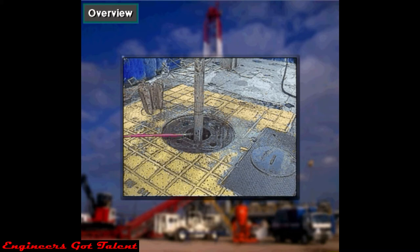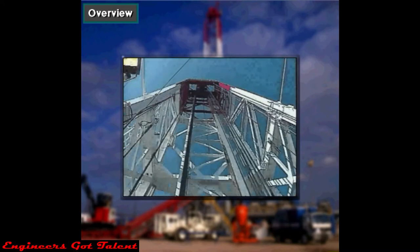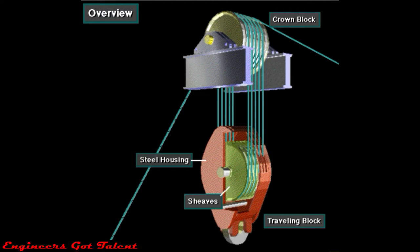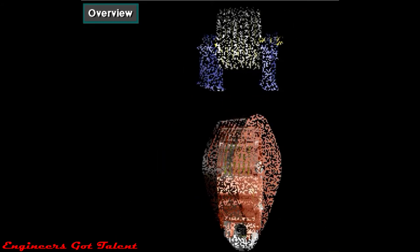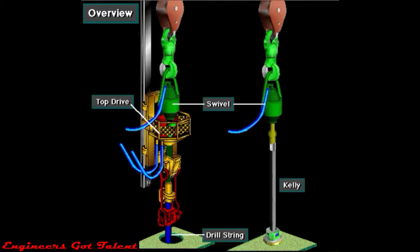A traveling block also has several side-by-side sheaves. A steel housing encloses them. Crew members thread or reeve the drilling line over the sheaves. A hook is attached at the bottom of the traveling block. The hook suspends the swivel, kelly, and drill string, or a top drive and drill string.